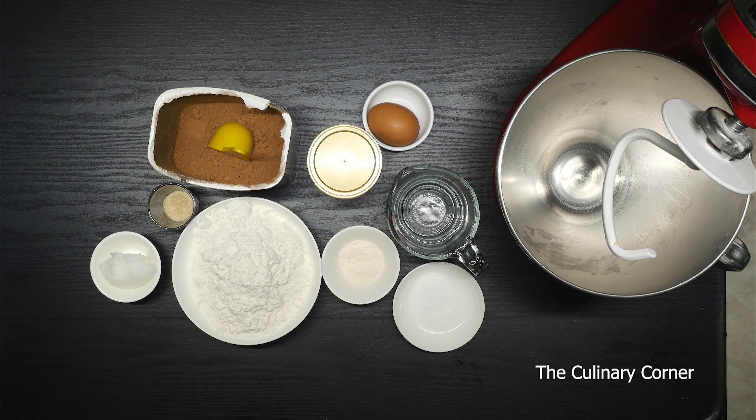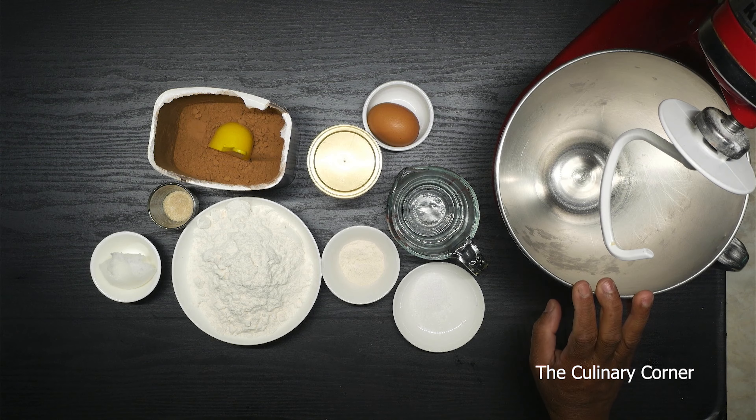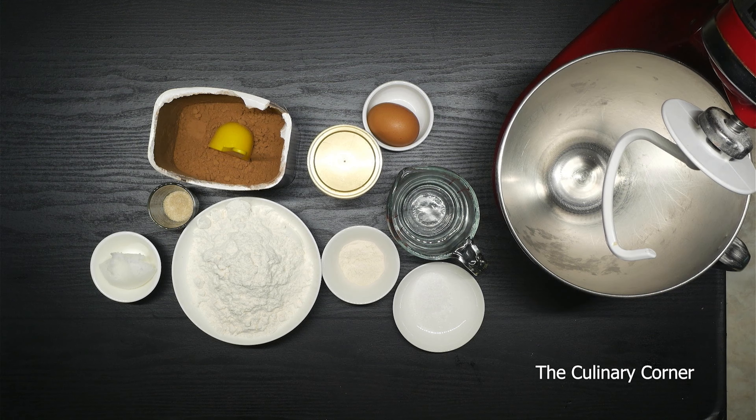Let's do a different style of bread today. I'm going to show you how to do chocolate bread rolls, or chocolate buns, for this recipe.